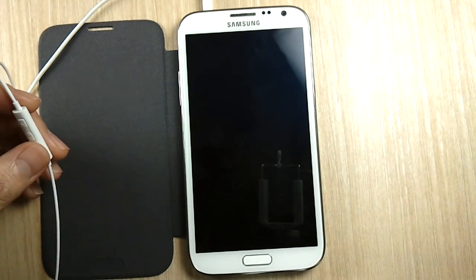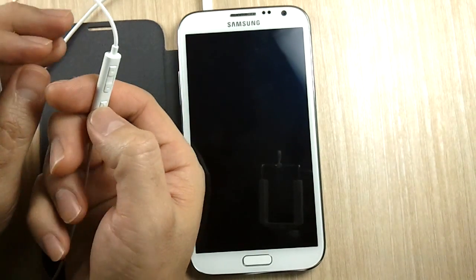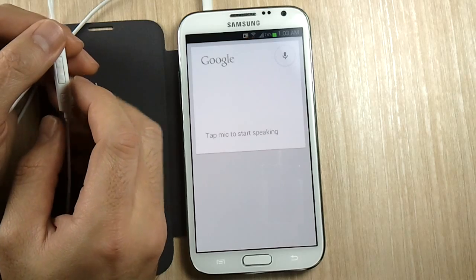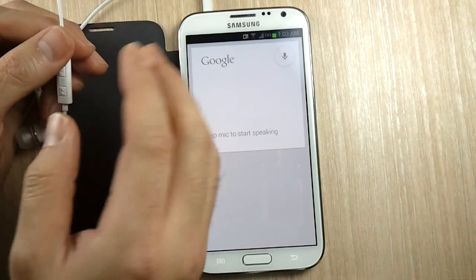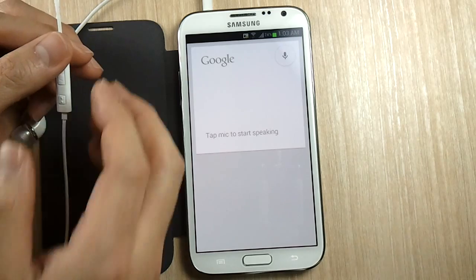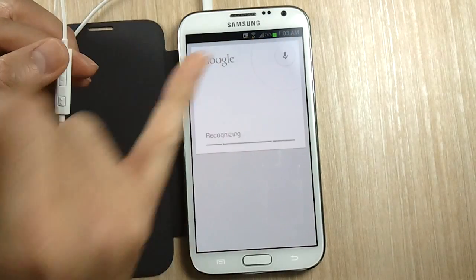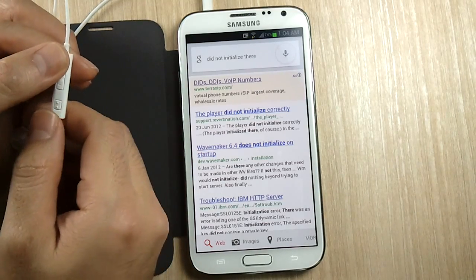Now let me show you possible problems you'll run into. Say you do the triple click to trigger Google Now — one out of ten times, or maybe if you don't use it for a while, you'll see that clicking three times fails to start recognizing your voice. You might need to do the triple click again. Sometimes it fails to trigger the mic — that's one thing you'll notice.